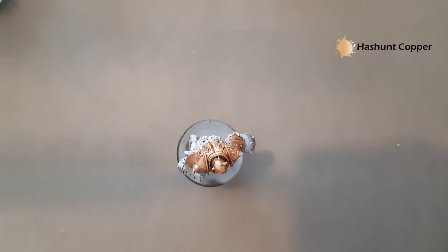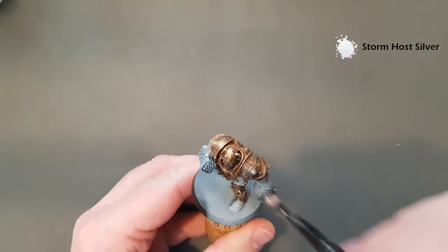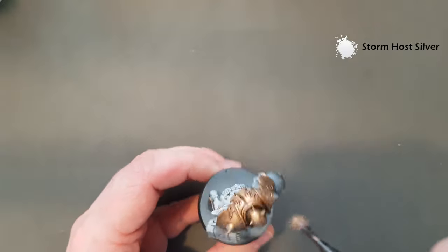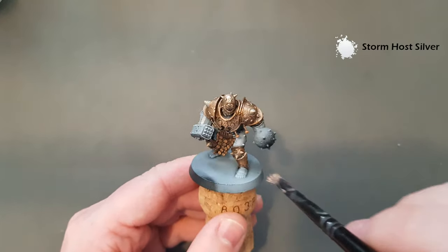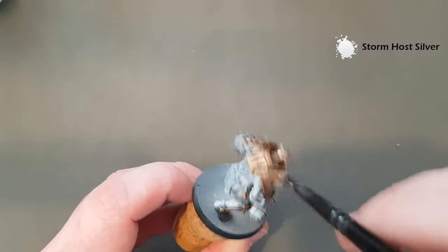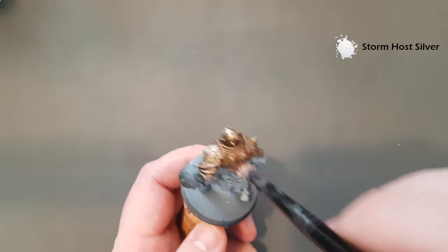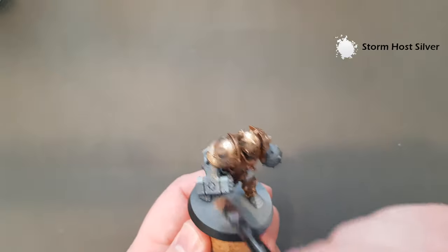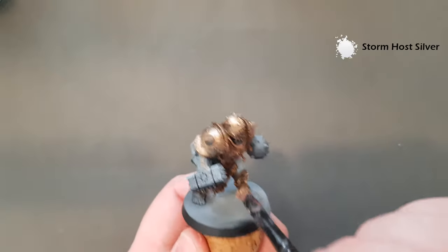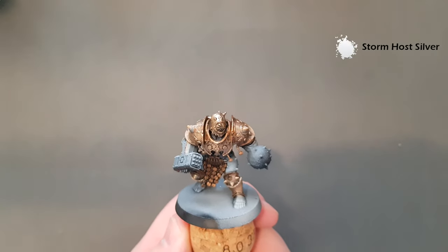We're going to use Stormhost Silver in exactly the same way — a little bit like a dry brush. Don't worry about cleaning your brush off at all, because that silver will kind of mix in a little bit with the Hachette Copper. You can just see there it gives it that kind of brighter look in terms of distressing the armour. Do a little bit on the back and a little bit down on the leg and the knees. Give that a minute just to dry off and then we'll come back and get the armour finished.